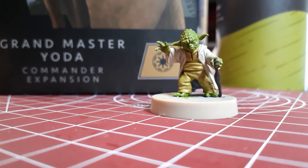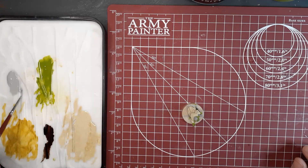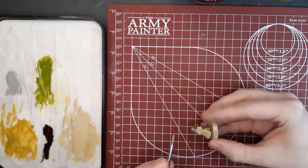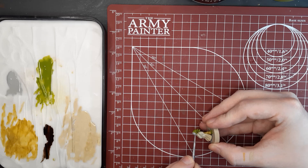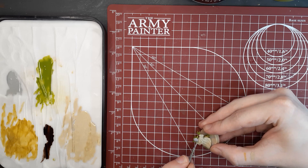Once that step is finished, we're going to switch over to Castle Grey, and we're going to go over all of Yoda's hairline. If you do accidentally make a mistake, just wait till it dries, take the color you need to fix it, and do one or two layers over top until you have a nice even color again. Give this step about 5 to 10 minutes to dry, and we will switch over to the wash phase.